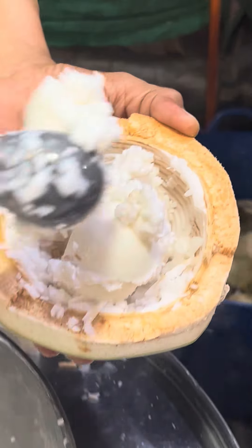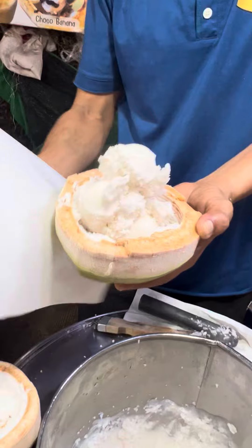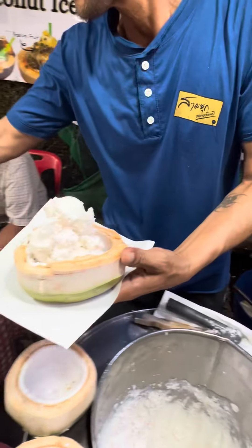So first of all, they take the shell of the coconut and put tender coconut ice cream in it. It's just a serving style — nothing really different so far. But now the magic really begins.